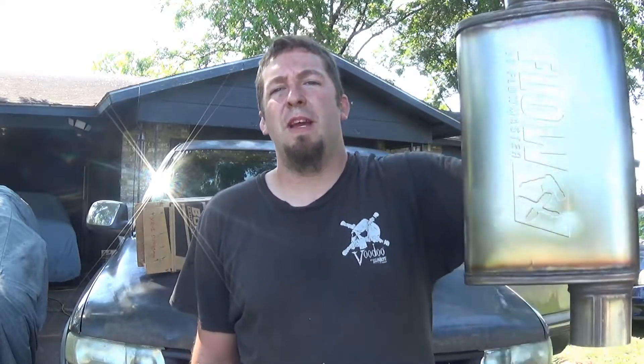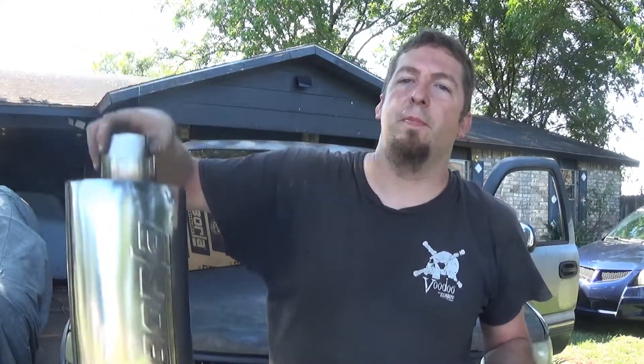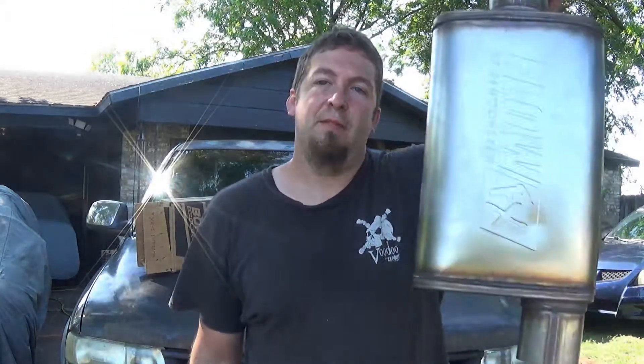Hello and welcome. Today we have the Flowmaster FlowFX versus the Borla XR1. Both these mufflers are straight-through perforated design, and while Borla's made in the USA, that's not.